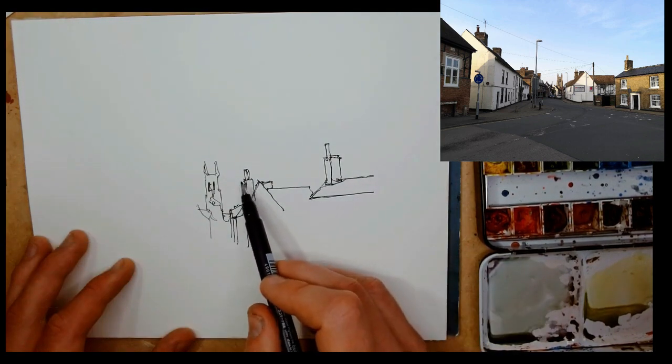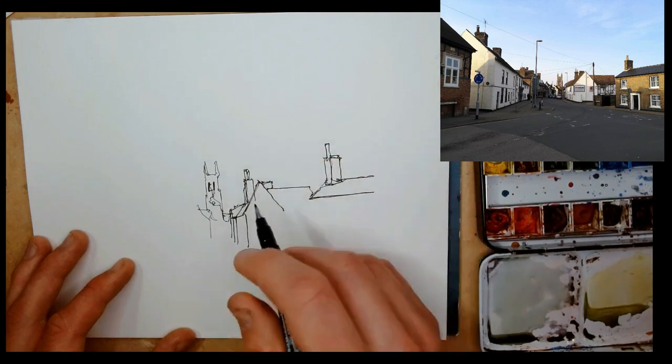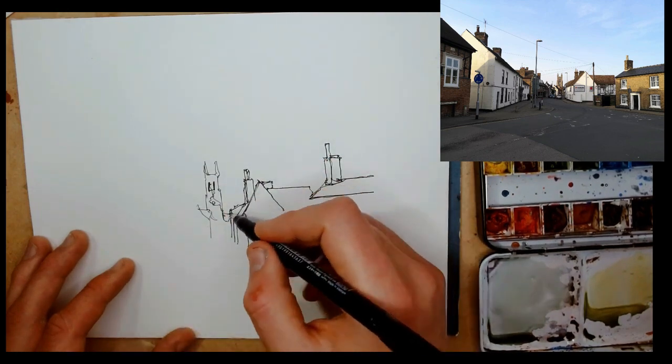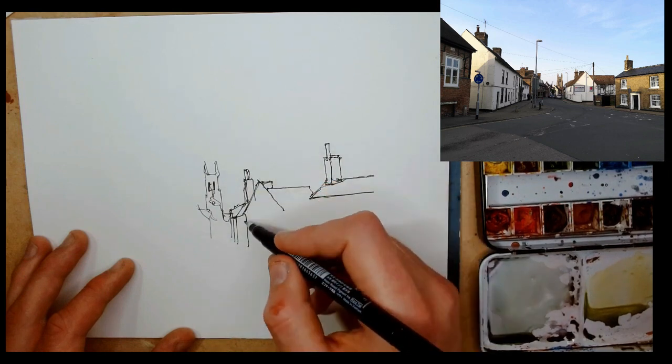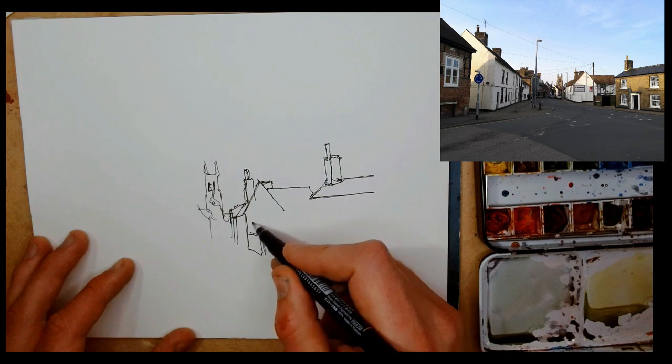That said, when you make a lot of little mistakes — when you get your measurements wrong and correct them — people don't notice. You notice because you're hunched over your paper staring really hard, but other people don't notice.